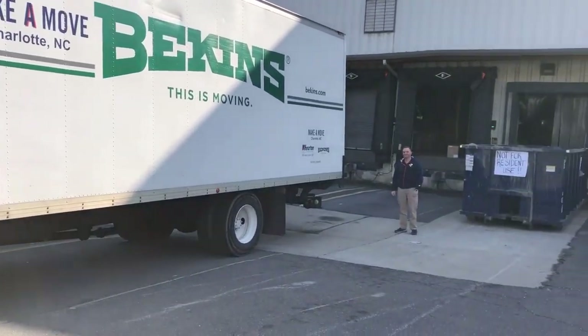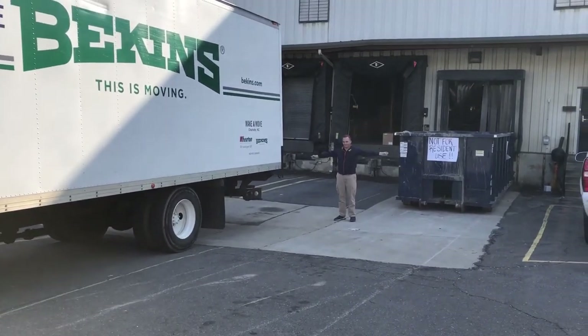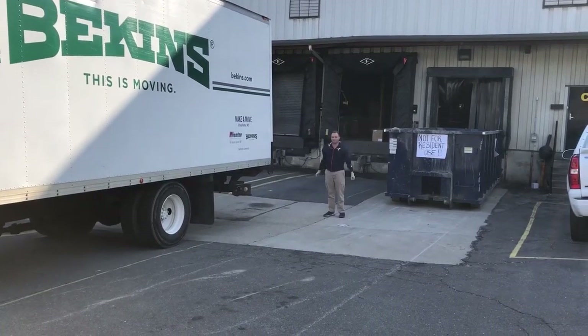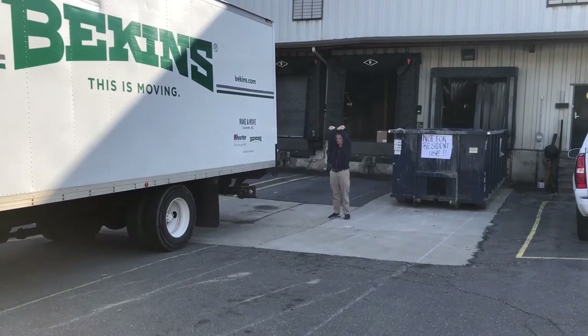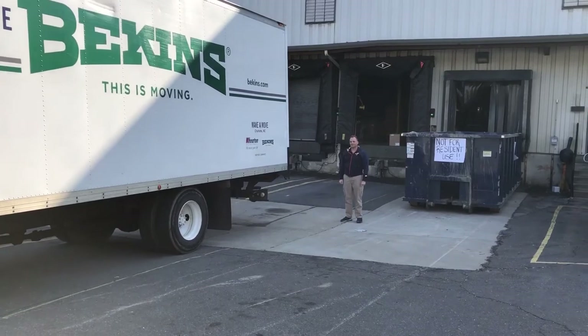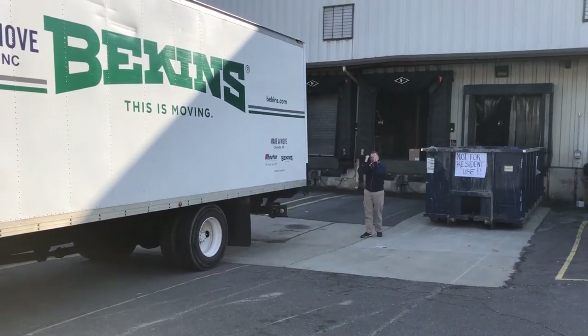Kevin will show you what an emergency stop looks like, because that is the most important one. That's what an emergency stop looks like. He will also show you what a regular stop looks like. That is a regular stop.